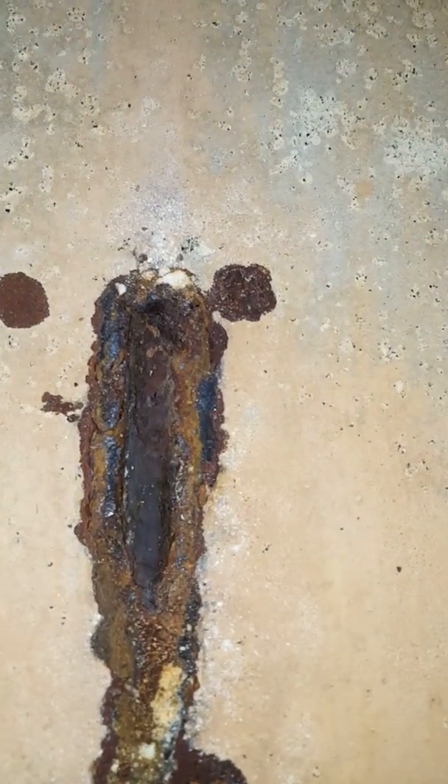One of the rust spots — you can clearly see there's a piece of rebar right there.